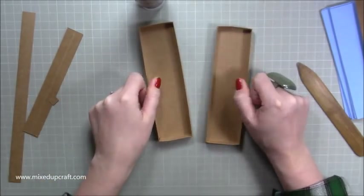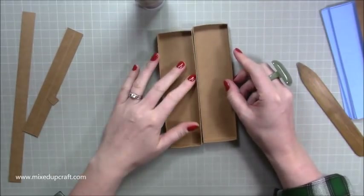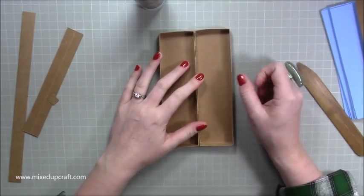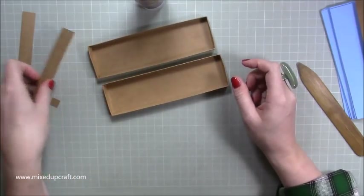That is what you will have, and you need two of those — I'd already done one before. Make sure they're all perfectly lined up. If you follow those measurements and score lines they should be.